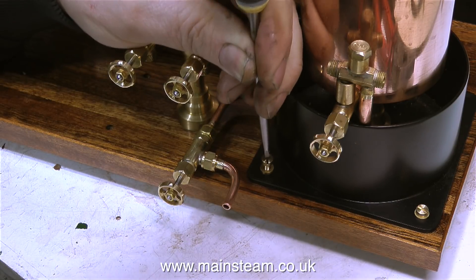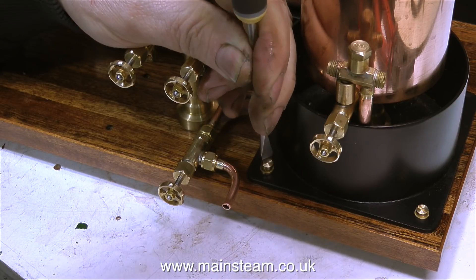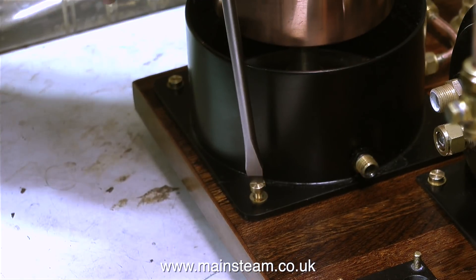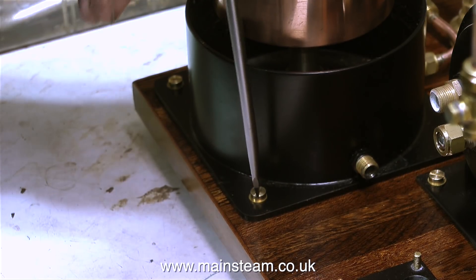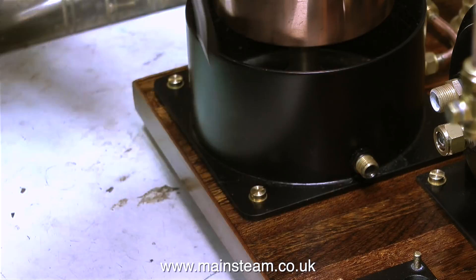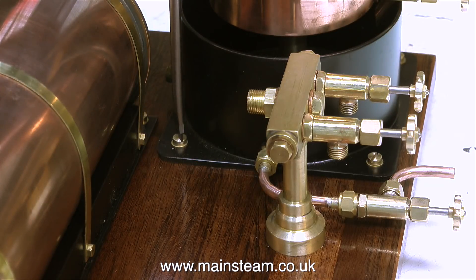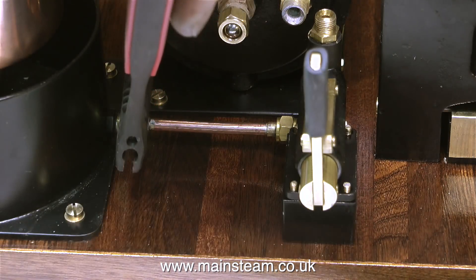Now in the same way as I fitted the condenser to the board, I'm fitting the water tank. Once again I'm using these cheese head machine screws - brass screws, set screws, that are not made of wood. As before I've used a washer to prevent damage to the paint. As I tighten the bolt I'm being very careful to make sure the screwdriver doesn't slip off these bolts and mark the paint.